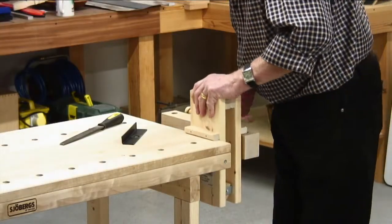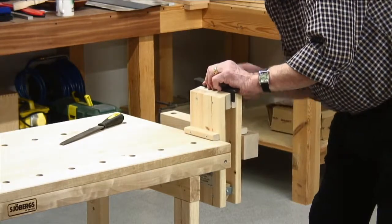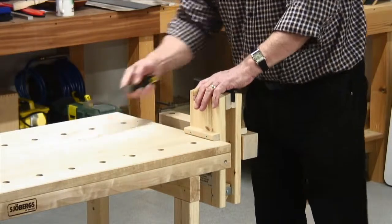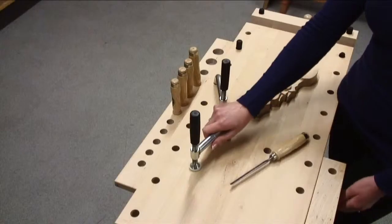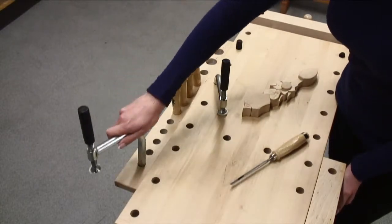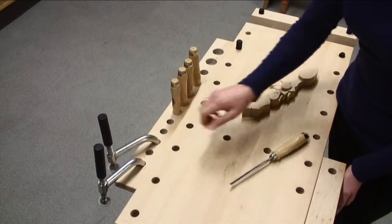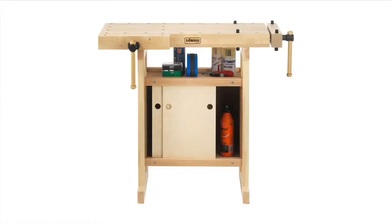There is even a special clamp TC11 that can be locked into the vice to enable you to raise the working height for those tricky jobs. The optional tool rack TR11 can be fitted to keep your tools handy. A set of handy cupboards can be added to the senior height setting using the 0022 storage module.